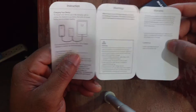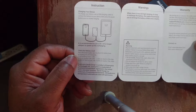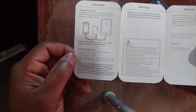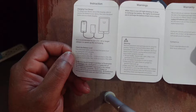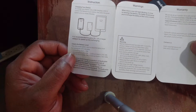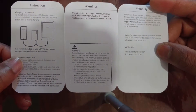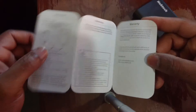It says you can charge it with any device that has a micro USB port. Here it explains what the LEDs mean: one blinking LED means less than 10% charge; one solid LED means 10–25%; two LEDs means 25–50%; three LEDs means 50–75%; and all four LEDs means 75–100%. It also confirms it's Qualcomm Quick Charge certified and gives you some warning information about things you don't want to do to the device.